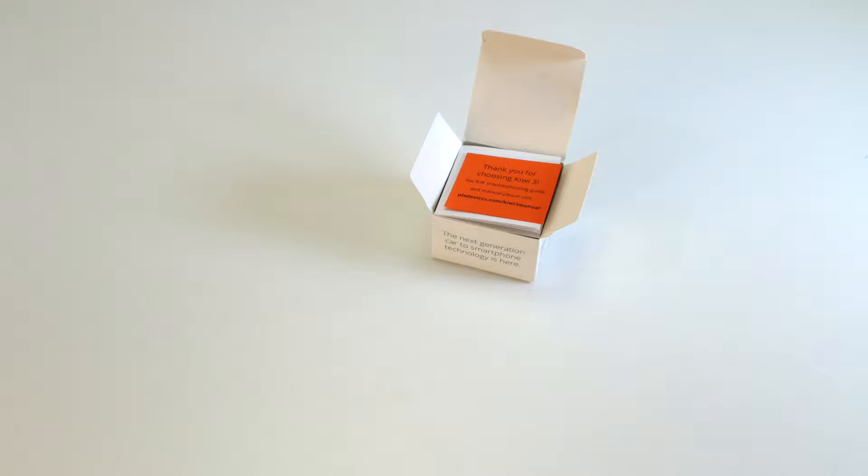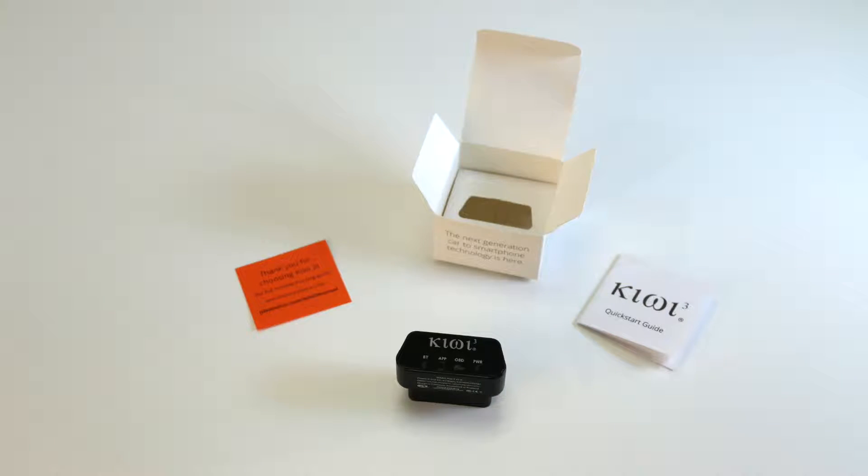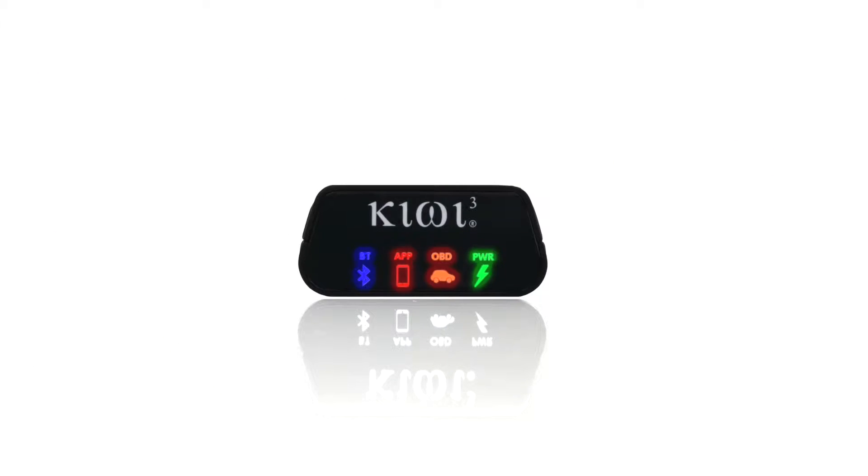So you just received your new Kiwi 3 in the mail. Let's check it out. First, let's start by understanding what the icons mean on your Kiwi 3.